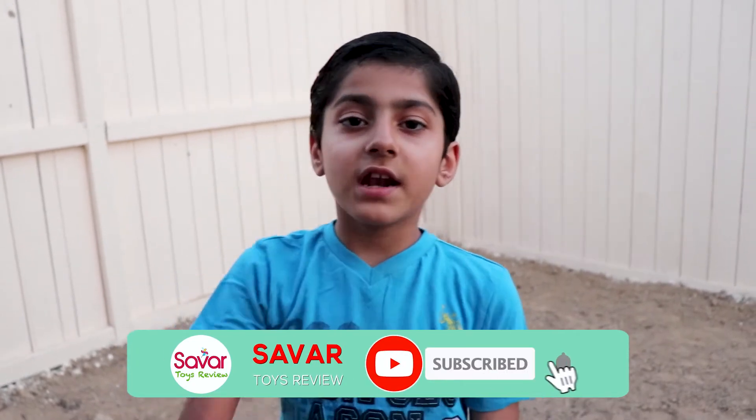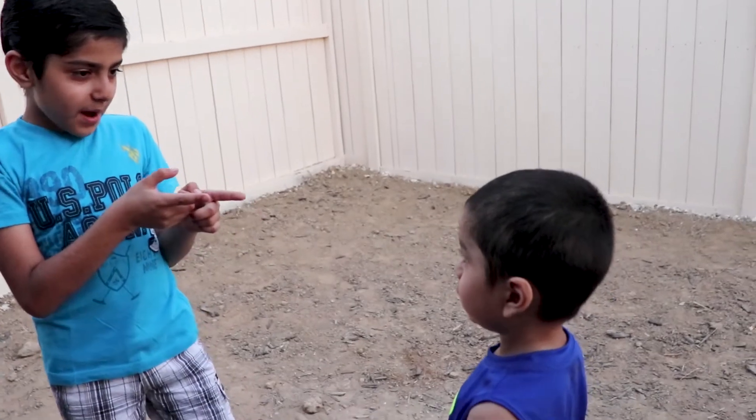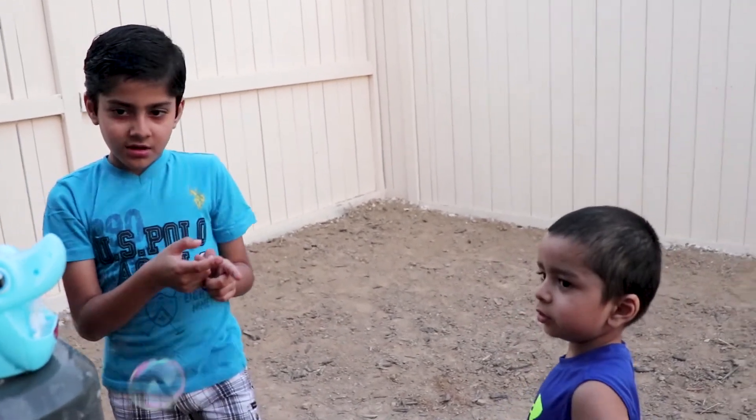Did you guys enjoy the awesome video? If you did, don't forget to like, subscribe, and comment below, and give me a big thumbs up. Hey brother, did you like the bubbles? Yeah! I did too!